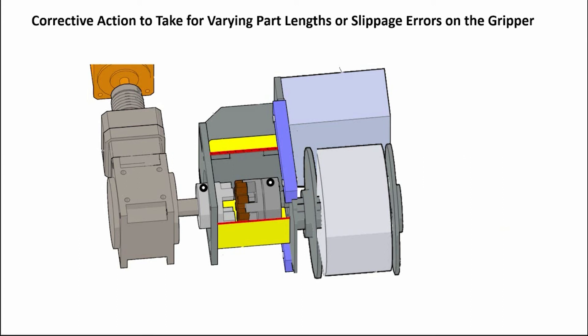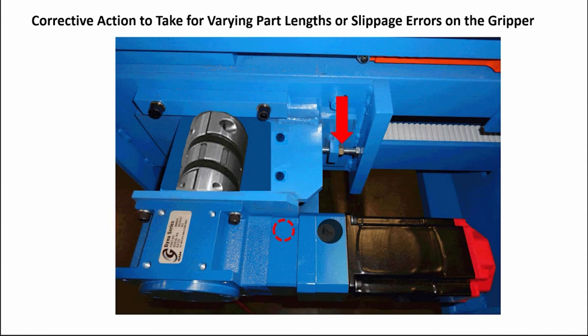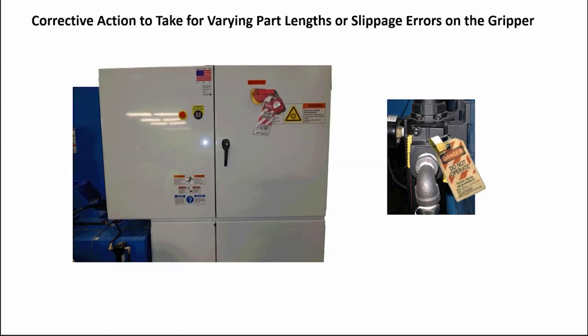If there is no damage visible, reassemble both ends of the pulley assemblies. Bolt the outside plate with the bearings back on and tighten the set screws from the bearings to the shafts. Re-tension the drive belt and tighten the four bolts holding the gripper drive assembly. Replace the guard on the output coupling and replace the upper and lower plugs on the input coupling access holes. Reverse the lockout-tagout procedures.